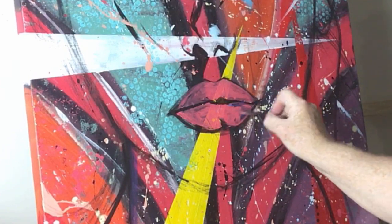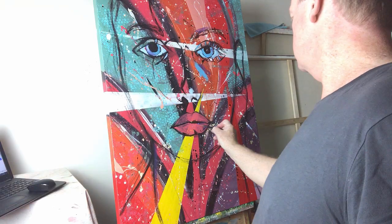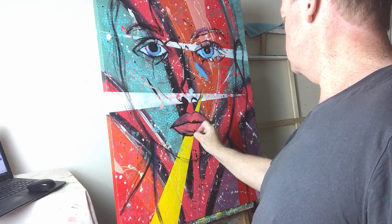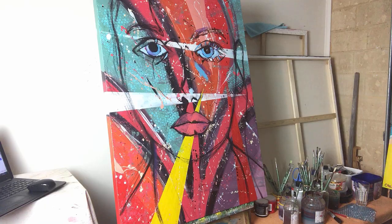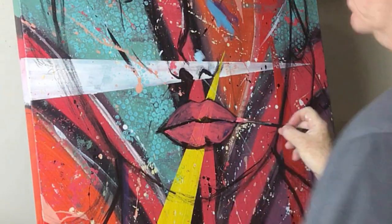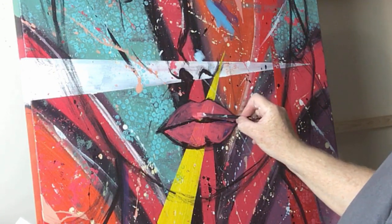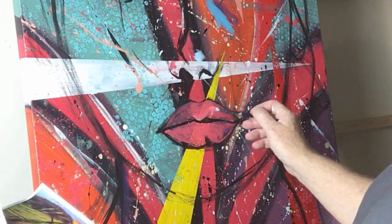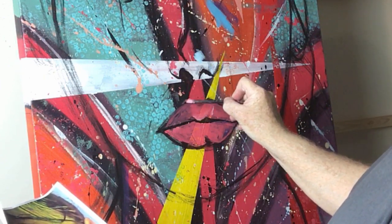I recommend just filling areas up first so that you can get the shape dynamics correct. Once you've got that, you can start to incorporate darker areas. I can use a darker pink, a richer red, or a lighter pink to show where the light is hitting on the lips — particularly on the top of the lip.